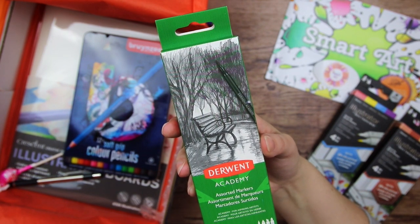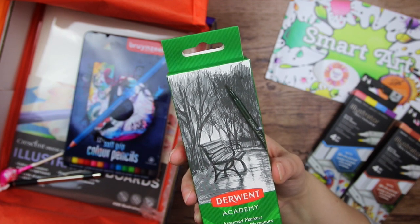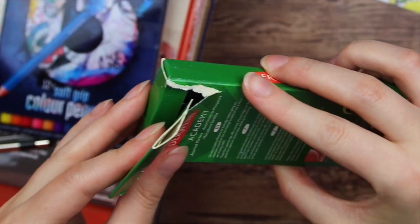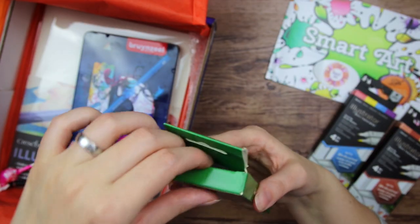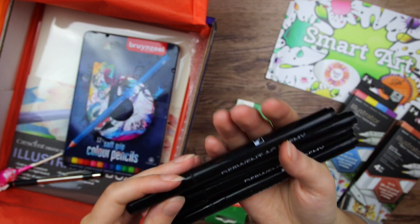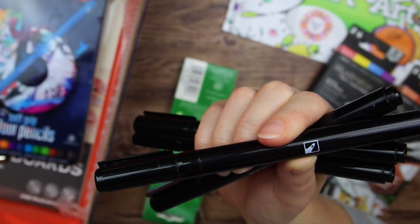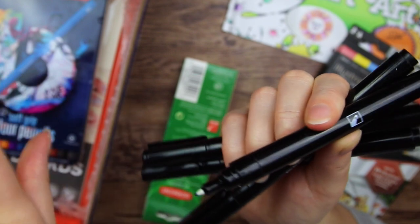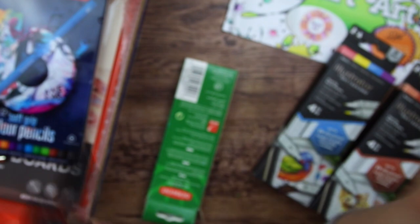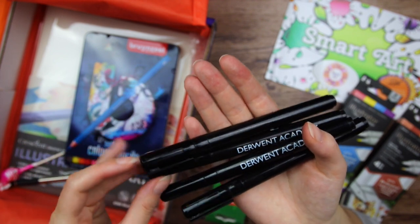Then we have some more markers. These are the Derwent Academy, which as we established in the previous SmartArt video are like student-grade art supplies, so more affordable for aspiring artists. They look a little cheapish, to be honest, but that doesn't mean they are bad. There are little images on them to describe the nib. There's one of those flexible plastic nibs, a chisel nib, a bullet nib, and an eyeliner nib. I kind of wish they had put a brush nib instead of a chisel nib.